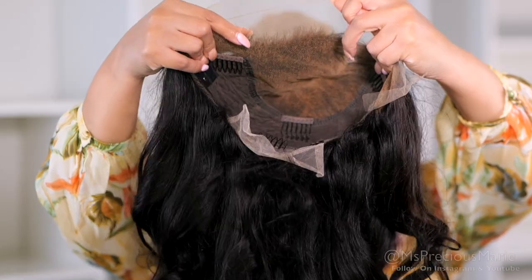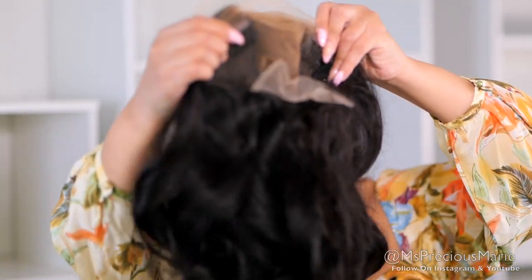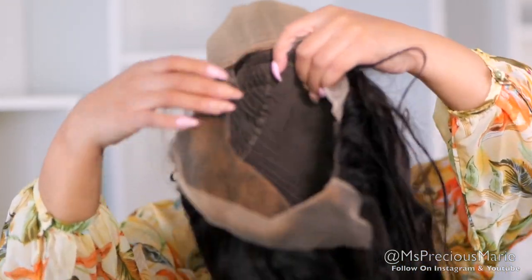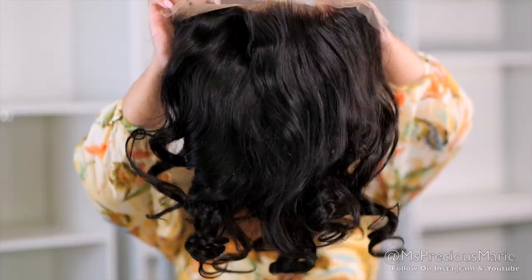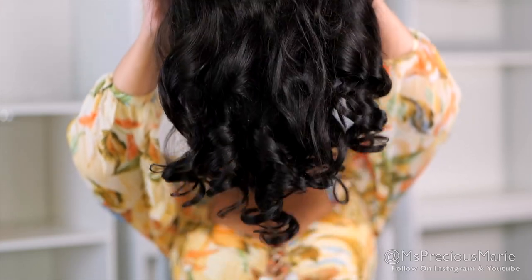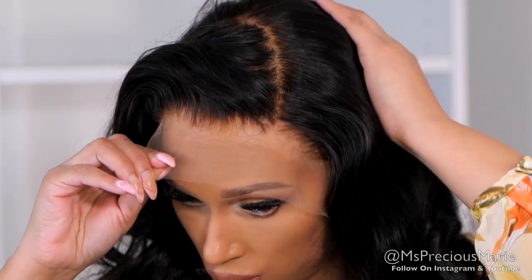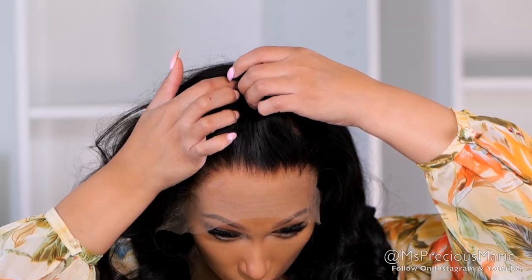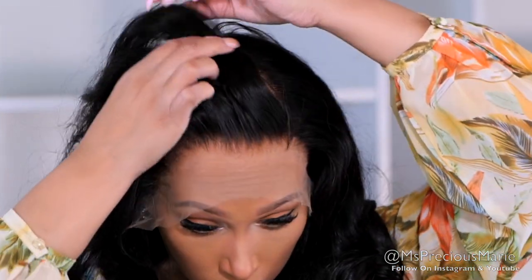Hi everyone, welcome back! Today's wig I'm going to be styling is a real clear lace 13 by 6 deep parting lace front wig. It's totally undetectable and it's supposed to blend with many skin tones. This wig will be glued down today, even though you can wear it with a glueless install. I have already pre-styled this wig with some beautiful curls — this is a body wave texture and it looks absolutely amazing. This wig is very friendly to beginners because you don't need to do much to it and you get a deep parting.